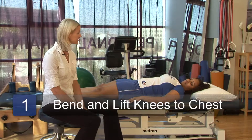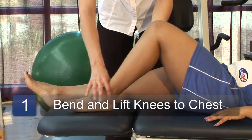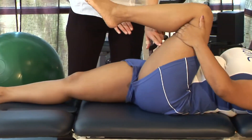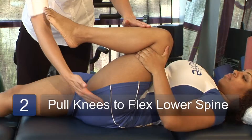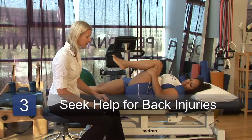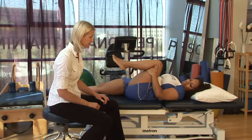Shantae, to do the single knee to chest exercise, what I'd like you to do is start to bend this knee, placing your foot flat on the table. Then I want you to lift the knee up towards your chest, grab behind your leg, and pull the knee in towards you. What this does is flex the spine, create a little bit of opening in the lower back. But if you have any increase in pain, I want you to stop and always seek the advice of a skilled physical therapist so that you don't injure yourself.